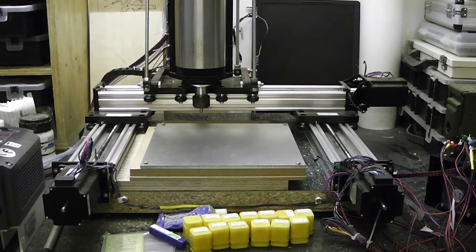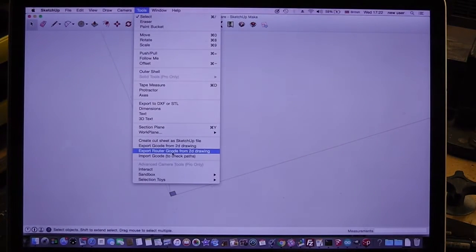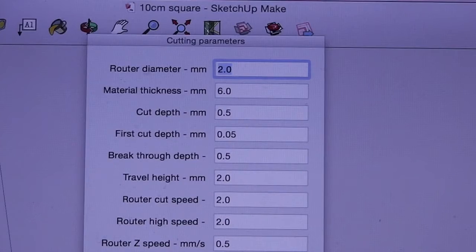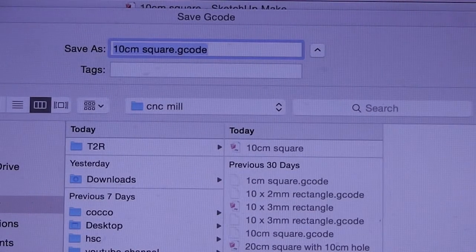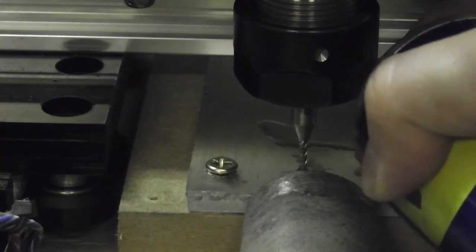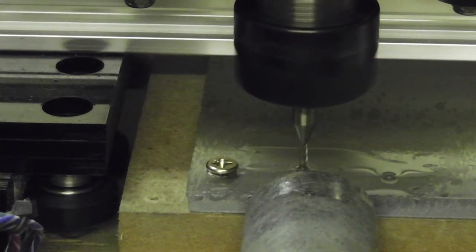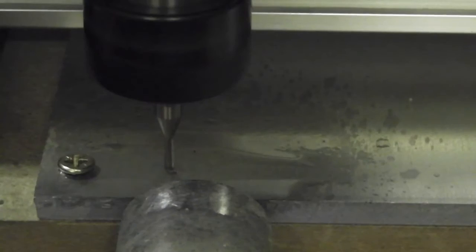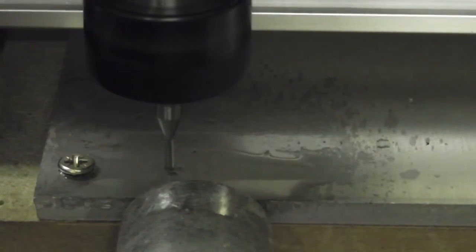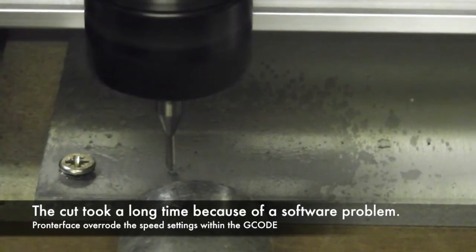I modified the SketchUp plugin that I wrote originally to control my laser cutter to output G-code for CNC router. I had to add a lot more parameters which I'm not going to go through now, but I will include a link to download the plugin in the description of the video. I'm probably a bit over-conscious of the need to lubricate the cut because this is obviously the very first time I ever cut aluminium on this machine. I added tons of WD-40 to the surface of the material.